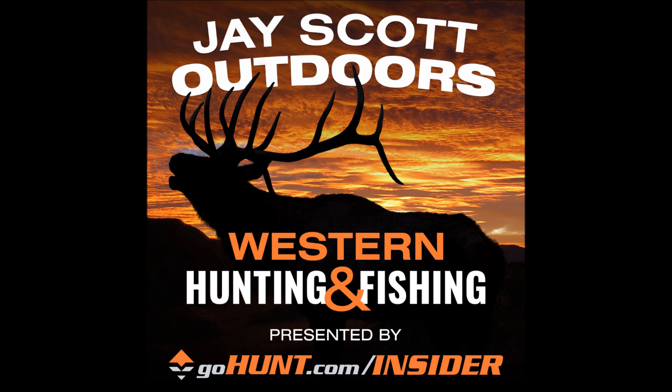I want to thank the sponsors: gohunt.com insider, kuyu.com, phonescope.com, and outdoorsmans.com. You can go in the show notes and find the different discount codes and promo codes with these great companies. I want to thank them for their support.